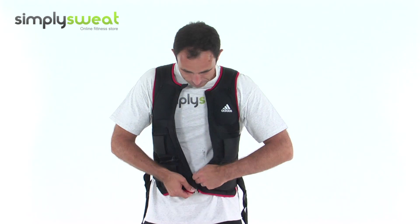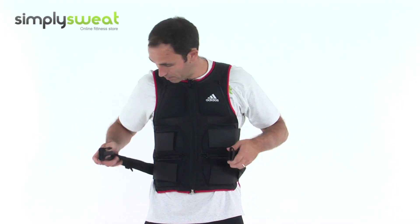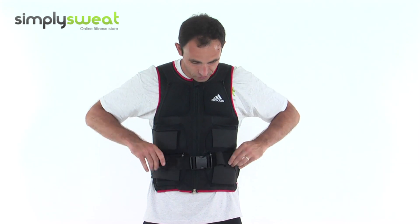When you put the zip on, zip it all the way up, put your belt on and obviously tighten that up. That stops the jacket moving whilst you're on the move.